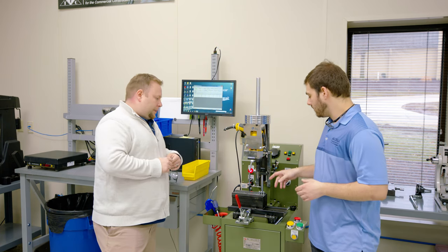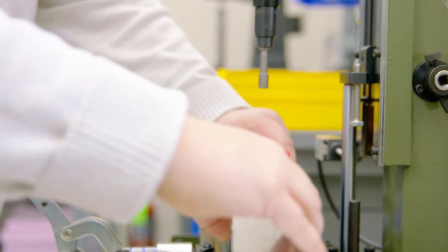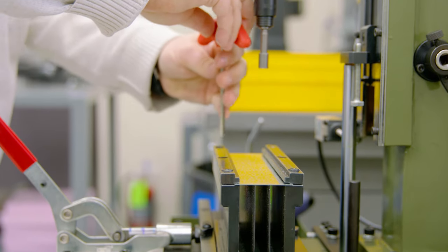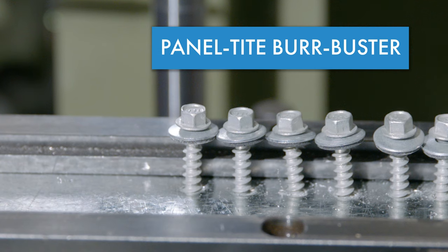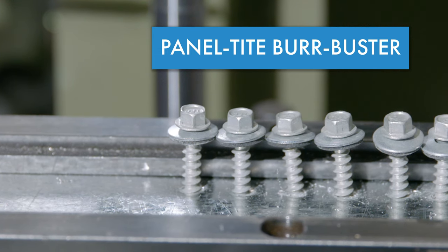The materials and fasteners we're going to use in this test — this is just 24-gauge steel. It's pretty light stuff, going to simulate a roofing application. These are our Pelletite Burr Busters; they're great for piercing and they eliminate burrs.